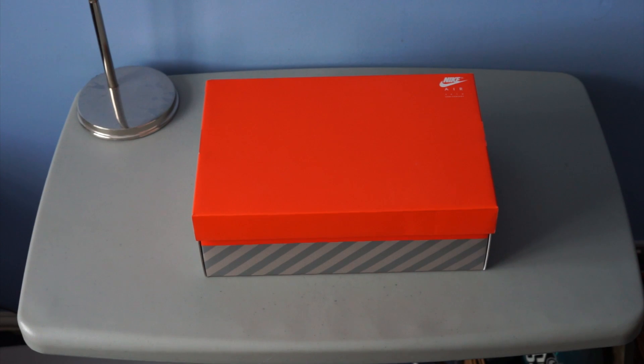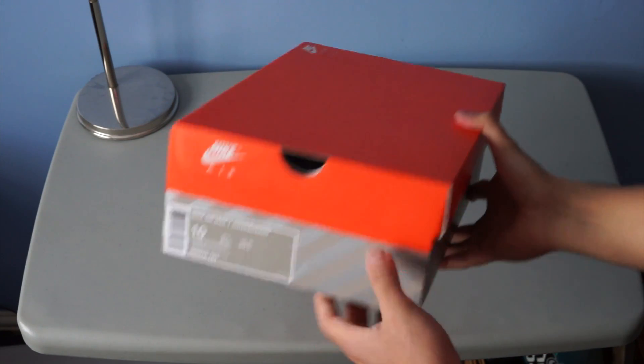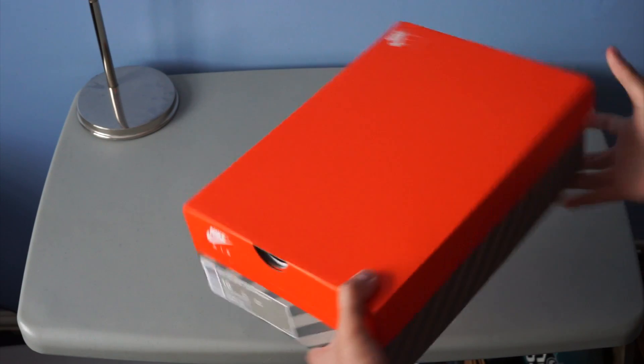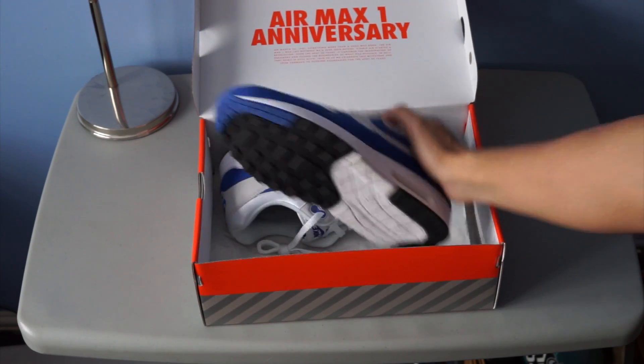What is good, what is going on you guys — Mikey J back with another episode of Kicks Talks, episode four. Today we're going to be looking at the AMX One Anniversary in the royal blue colorway — I think it's royal blue, I'm not sure, but I know it's blue. Here you go, take a look at them.